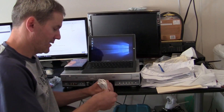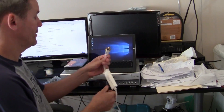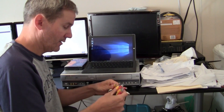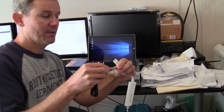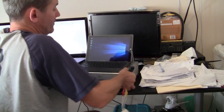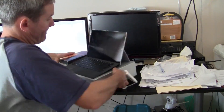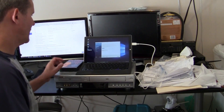I've got the VCR here and I'm plugging the RCA cables in — yellow into yellow, white into white, and red into red — and then the same thing with the other ends on the back of your VCR or analog data source: yellow into yellow, white into white, red into red. Now I'm going to plug the USB connection into the computer.